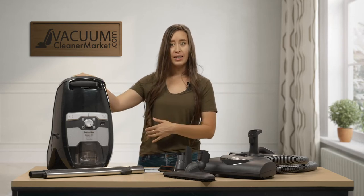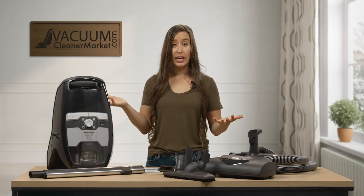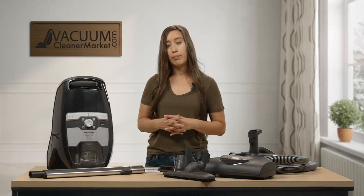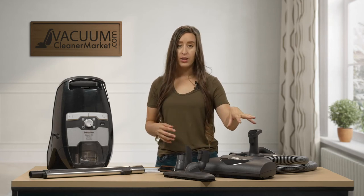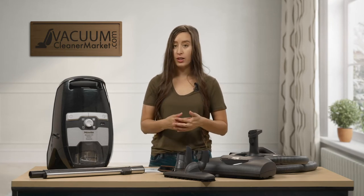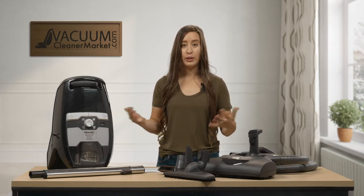This model is a bagless model so there are no bags. It's in the Miele bagless canister line and it is electric, so that means there is an electric wand, an electric hose, and then you have your electric carpeting powerhead. The reason that is important is when you have an electric carpeting powerhead you have five height adjustments. You can clean any and all pile carpeting, even ultra thick plush soft carpeting, and then you have an additional hard flooring attachment so you can clean any and all hard flooring.